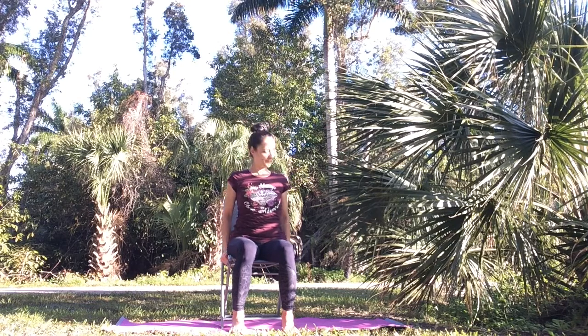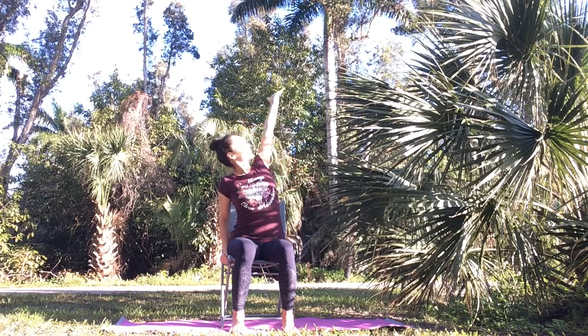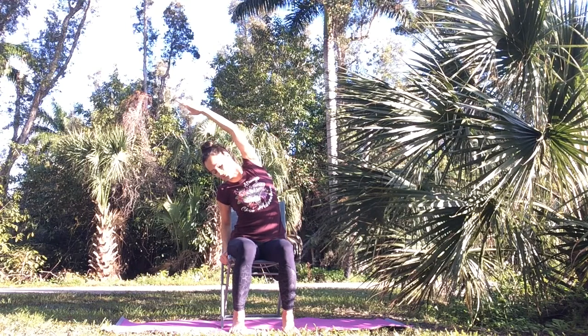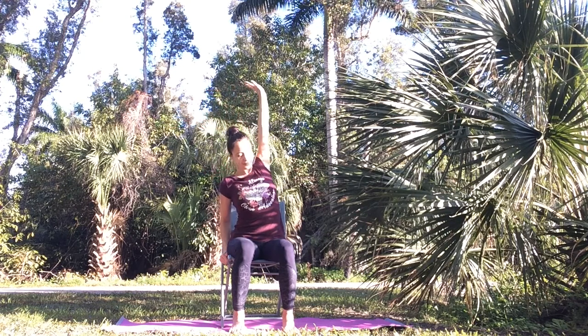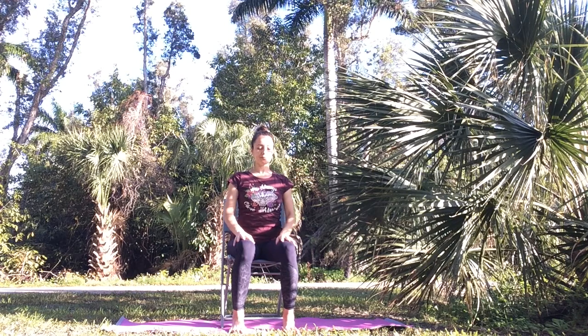Inhale, bring your left hand down and hold onto your chair. Exhale. Then inhale, lift your right arm up. Exhale, dive towards your left side. Keep breathing as you open up your ribcage — it's a nice way to feel energized but also to release any tension, and a really good stretch for your spine. Then as you inhale, come back to center. Exhale, lower your right hand down. Rest your palms on your thighs.